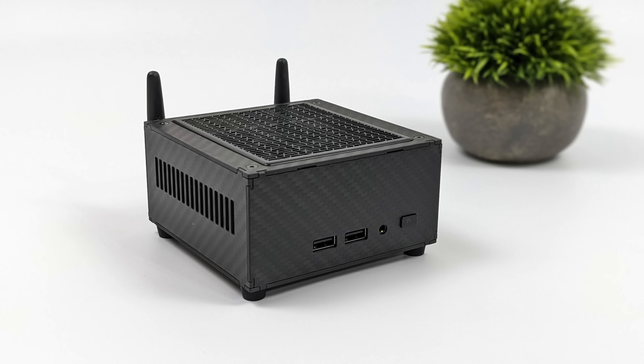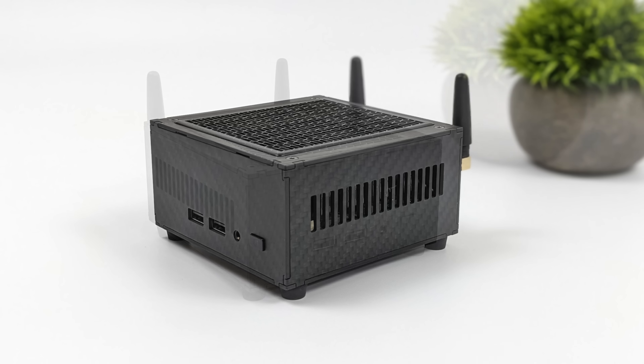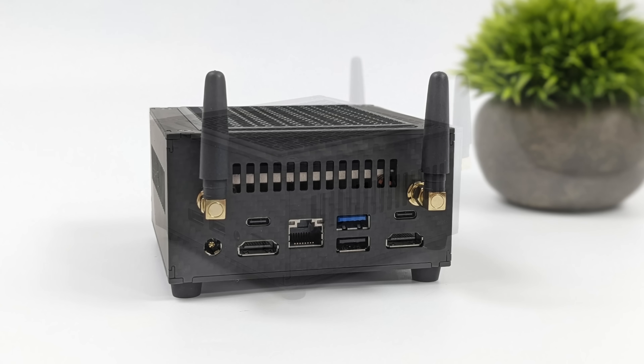Taking a look at the I/O, up front here we've got two USB 3.2 Gen 2 ports and a 3.5 millimeter audio jack. Not much happening around the sides — we've got a lot of ventilation with this carbon fiber case. Moving around back, you can see that we've got two full size HDMI ports, 2.5 gigabit Ethernet, another USB 3.2 Gen 2 port full size, and USB 2.0. Plus we've got two Thunderbolt 4 ports on the rear of this unit, and they are 40 gig ports so it will support an eGPU.